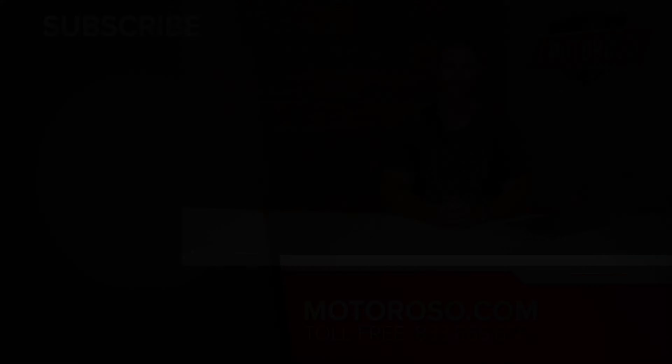We'll put links to all the products in the description of this video, taking you over to motoroso.com where you can reach us on live chat or call us toll free at 833-MOTOROSO. We'd love to help you with all of your Tacoma mods. If you'd like to learn more about suspension for your Tacoma, check out our other video where we do a deep dive on all the options for lifting two, three, six inches and fitting up to 35 inch tires on your Tacoma. Hope you enjoyed the video — thanks for watching.